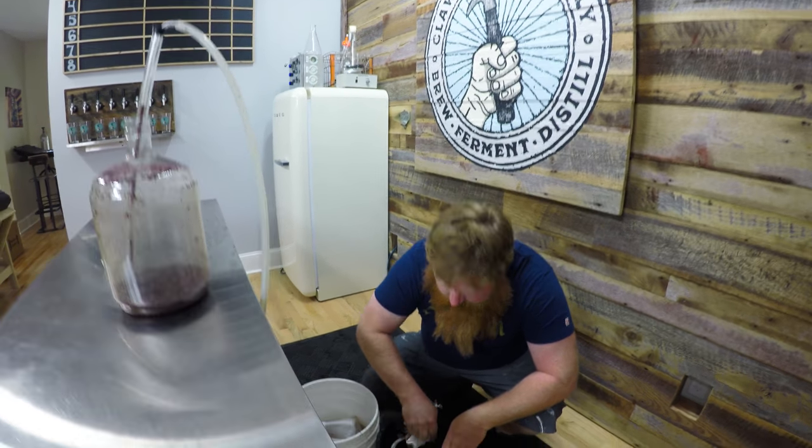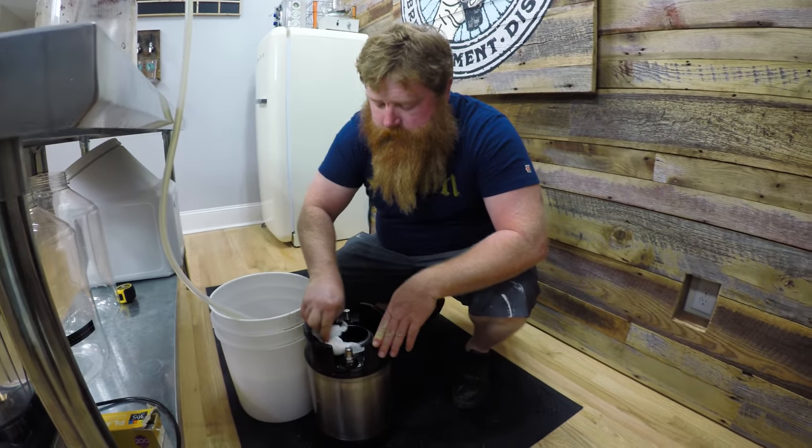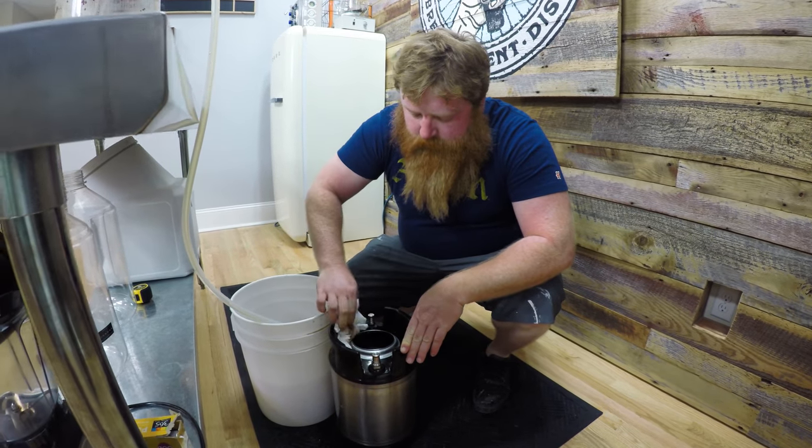The cold crash probably helped — it dropped a lot of the yeast. I'd recommend trying a cold crash if you can.